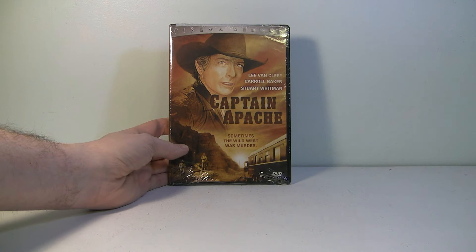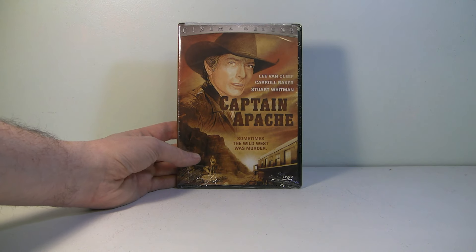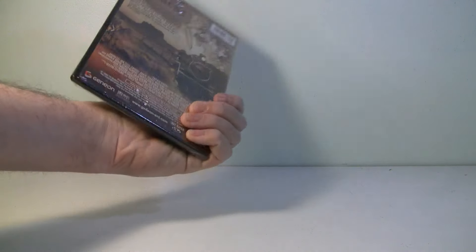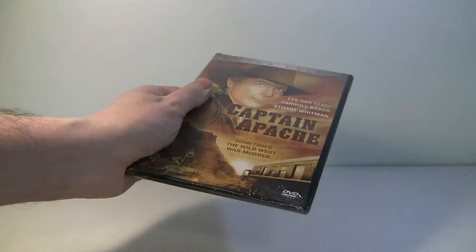We're getting a lot in this series by Geneon, and it looks like most of these are from this series. 'Captain Apache' — never heard of this movie either. It looks like a western train robbery kind of movie. They weren't kidding when they said random stuff. I can already tell there's no gift card in there, so I didn't get that.